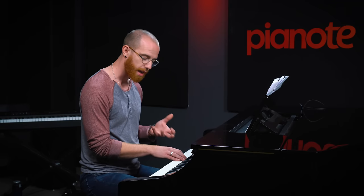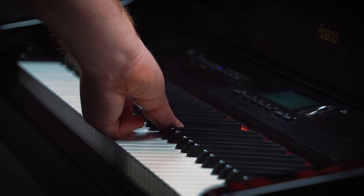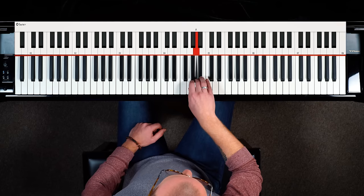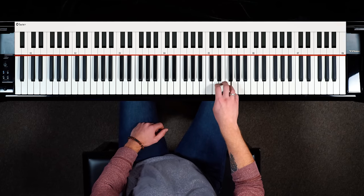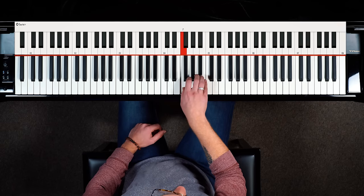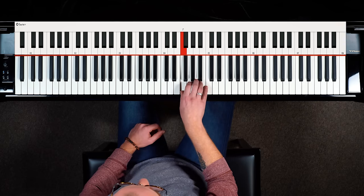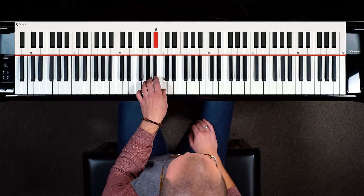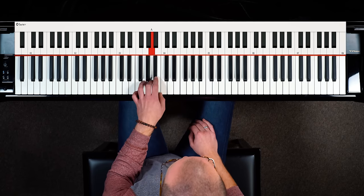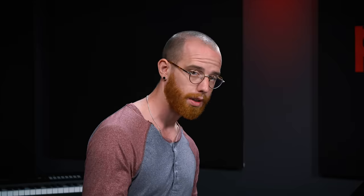Whenever you're practicing any exercises that have that thumb tuck moment in the scale or arpeggio, take special time to make sure it's as smooth a motion as possible. You don't want to be winging your arm out — keep your hand right above the keys as you're playing, and your thumb tuck is just one motion among all the others. Starting slow will help make sure it's nice and tight, and of course play the left hand too, and then both hands together.